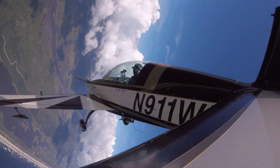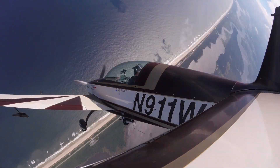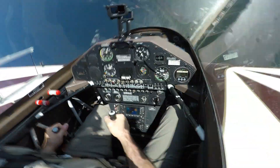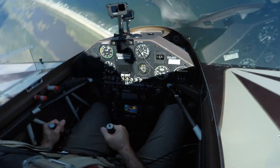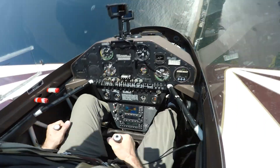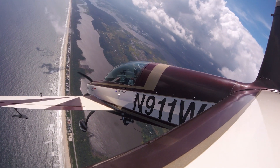Let's enter the spin in the normal way and let it develop. Now we're in a normal upright left spin. Now let's unload the elevator. Notice the spin rate increasing because I've unloaded the stick and decreased the angle of attack. Now, to recover, let's put the elevator back, opposite rudder, unload the stick.